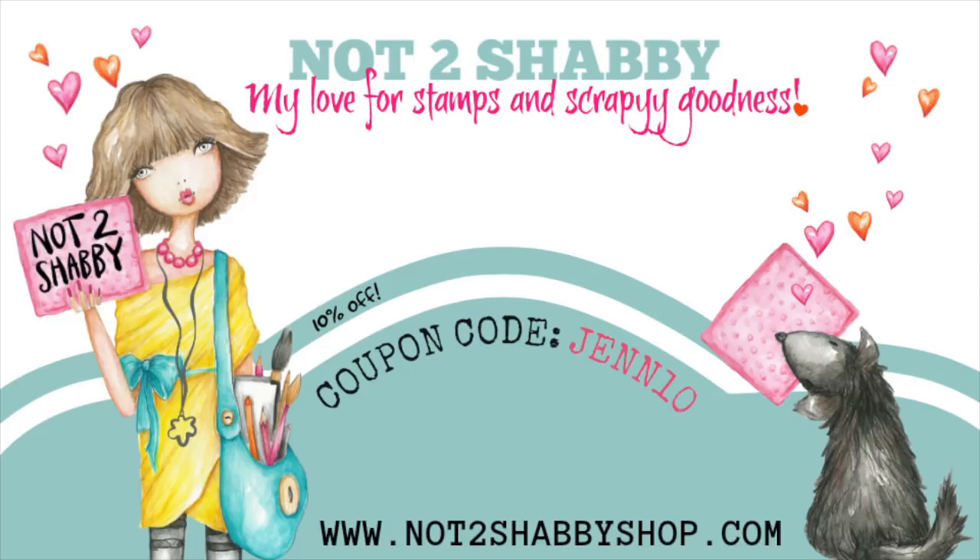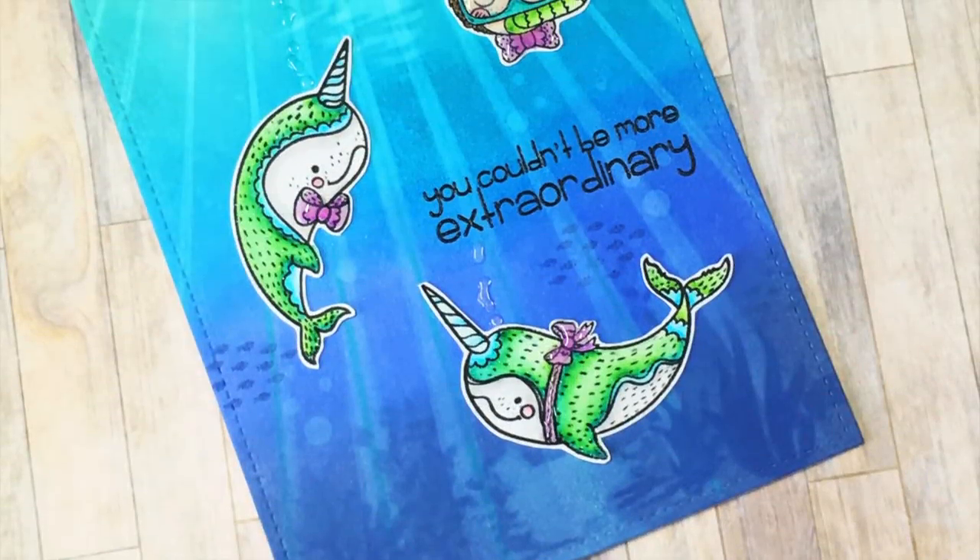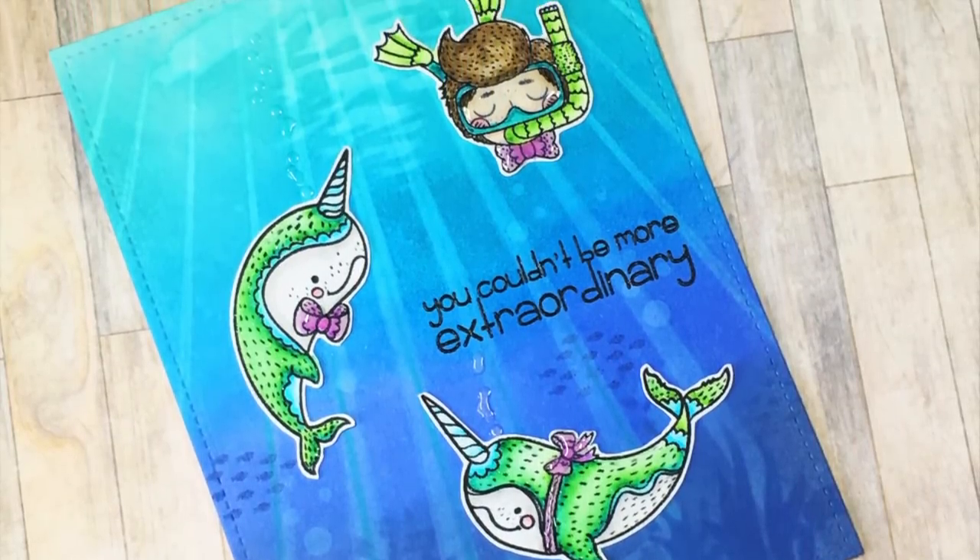Hello everybody, it's Jen, Scrapina Creations. I'm back with another design team project for Not Too Shabby Shop. Don't forget to use coupon code JEN10 to save 10% off your total purchase — and that's Jen with two N's.